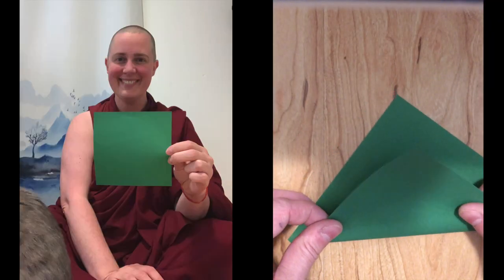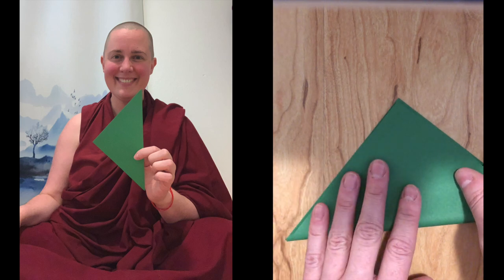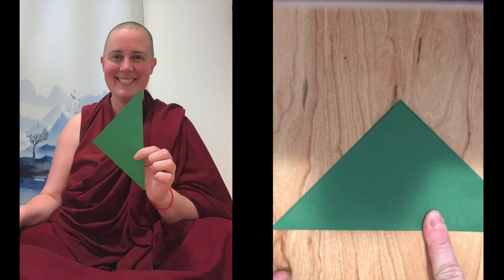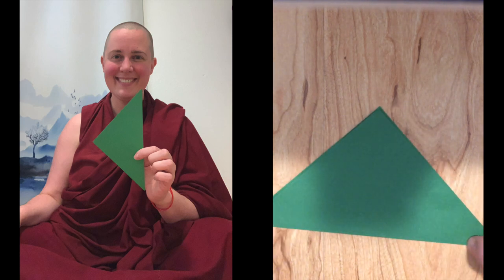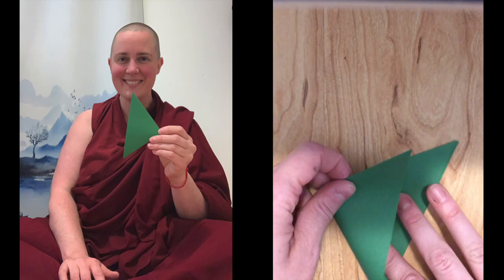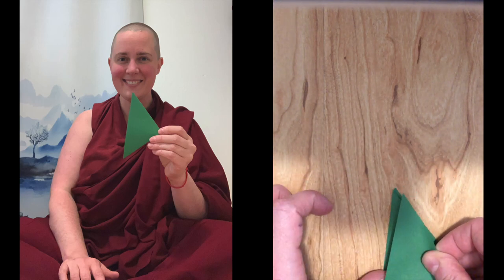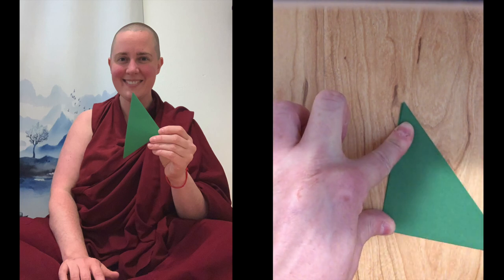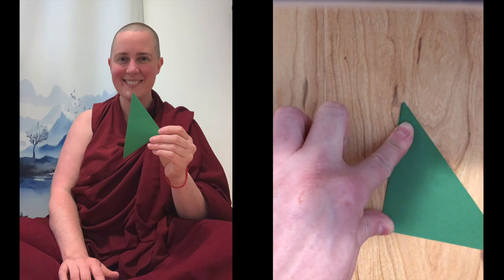Starting with a perfectly square sheet, turn it into a triangle, tip to tip, with nice strong straight lines. It's good to reinforce them with your nails if you have them. And then fold into a smaller triangle, tip to tip. Again, really reinforce the fold so that it's nice and strong.